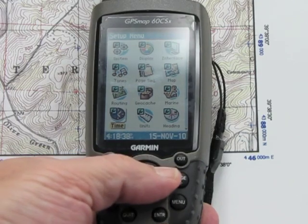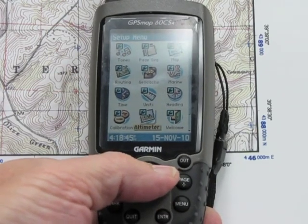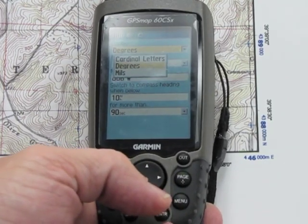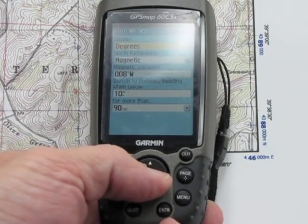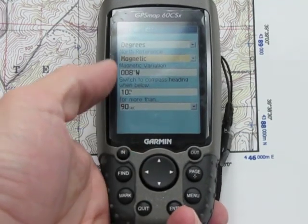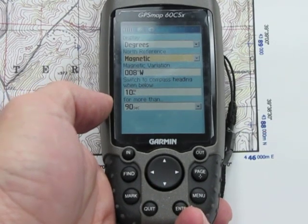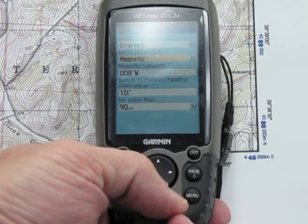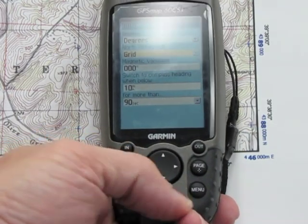To get back out of that, press Page. So you set those two things up, then go back to Setup and go down to Heading. On the display, we're reading in degrees — your choices are mils, which some compasses use, or cardinal letters, but we're staying on degrees. For north reference, you could go magnetic, which is key to your compass. You can see it's reading eight degrees west — that automatically gives you your declination. But since we're reading grids, I'm going to change that over to Grid.